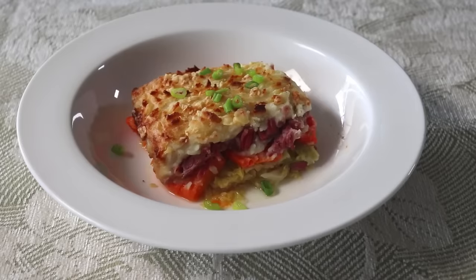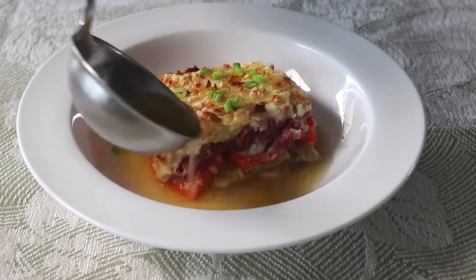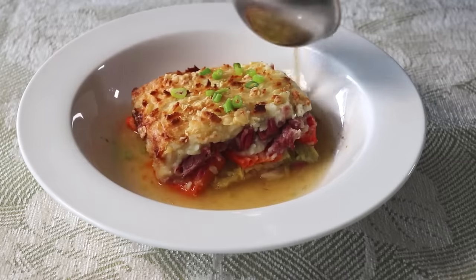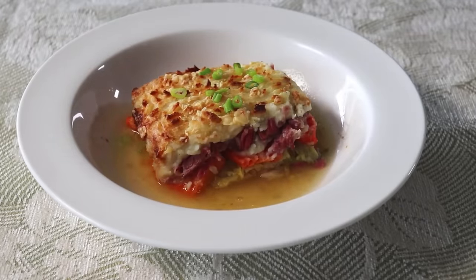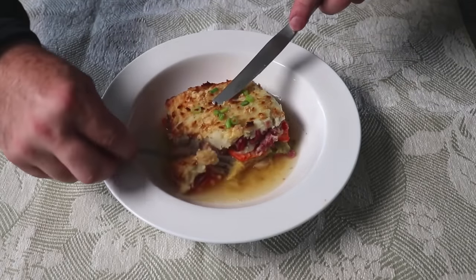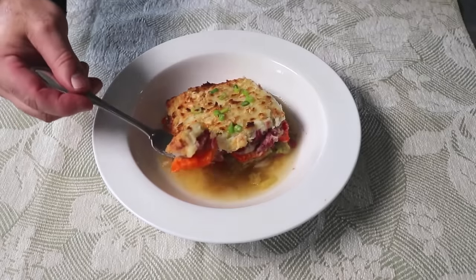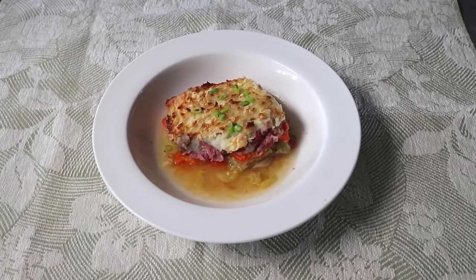For one last very important touch, let's go ahead and serve this with some of those amazing cooking liquids. And that, my friends, is not only my favorite version of corned beef and cabbage, but also my favorite version of shepherd's pie. Visually, texturally, and taste-wise, just magnificent in every way.